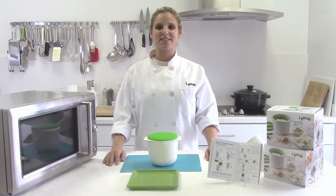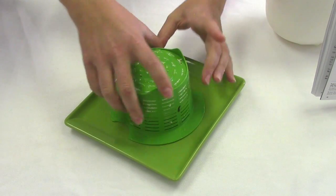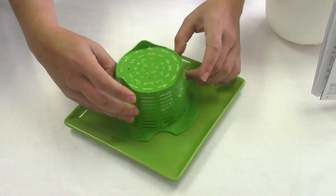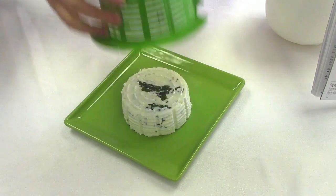Once the hour is finished, it's time to take the cheese out of the colander. Turn the colander over onto a plate and gently squeeze the outside. This will release the cheese. Remove the colander.